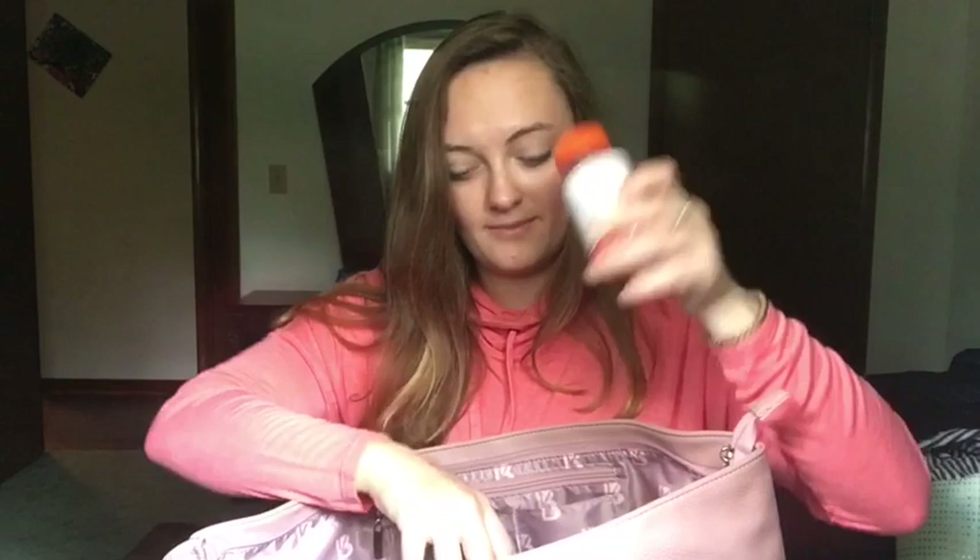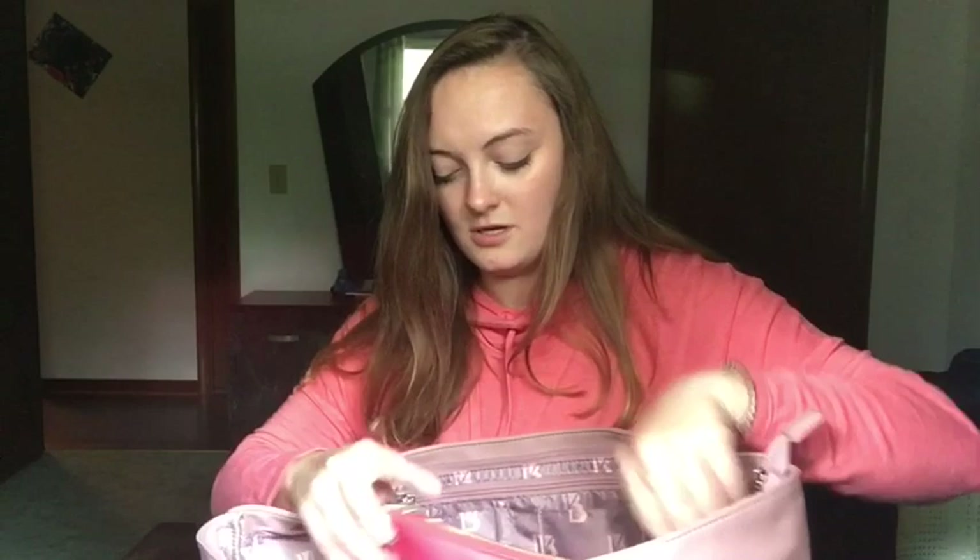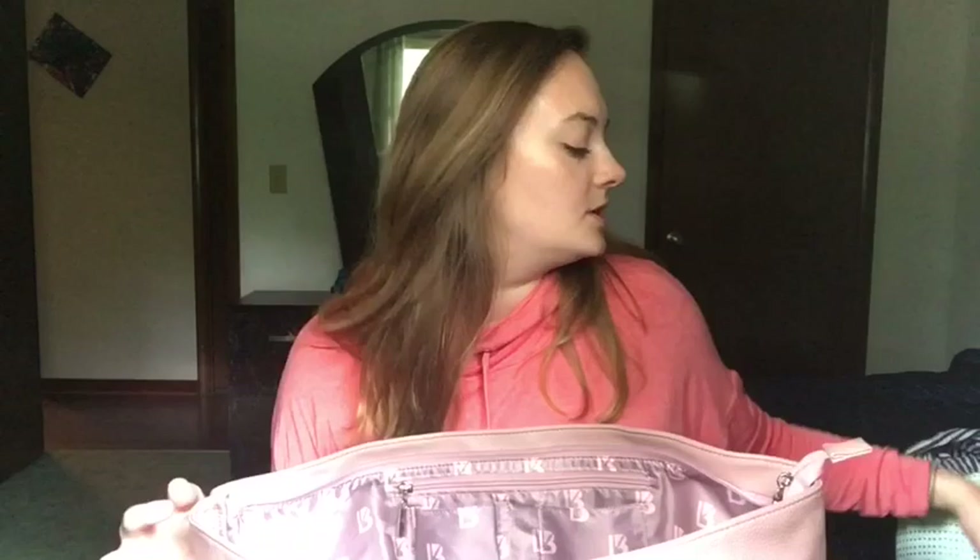The last thing I have in here is this bag. I just have my ibuprofen for headaches and stuff like that. Then I got some gum, chapstick and lip gloss, contact holders. I used to have some travel contact solution in there, but my mom forgot to get some and I gave her the one I had. Anyway, that's usually what is always in my purse.